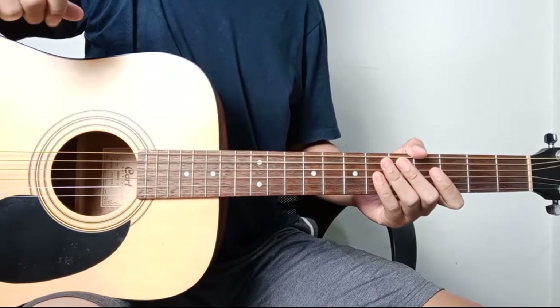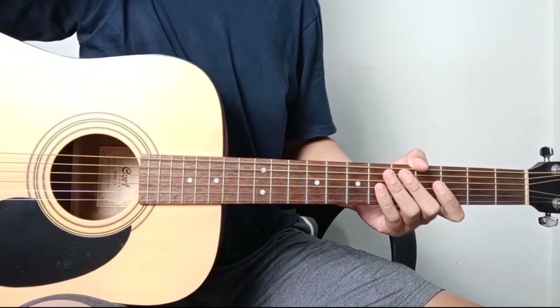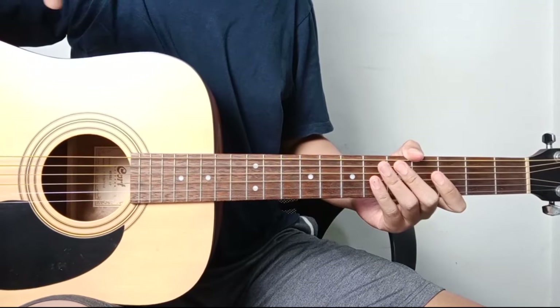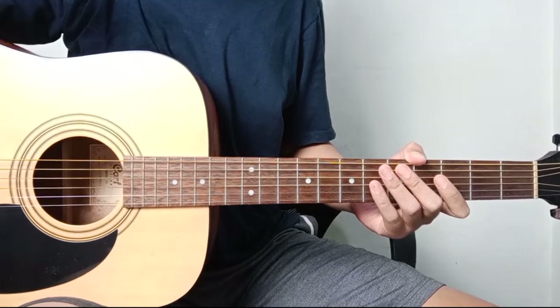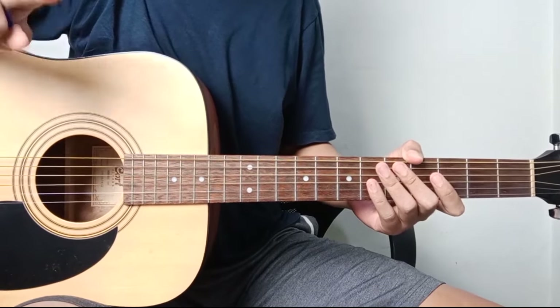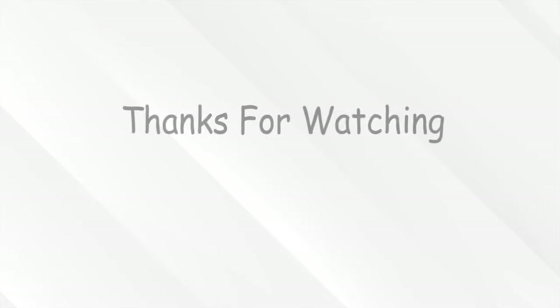Okay, that's it for my guitar tutorial this time. Hopefully it's useful. Sorry if there are any mistakes or if it's not detailed enough. Feel free to ask in the comments and I'll try to answer. Thank you for watching the video to the end. See you in the next video!